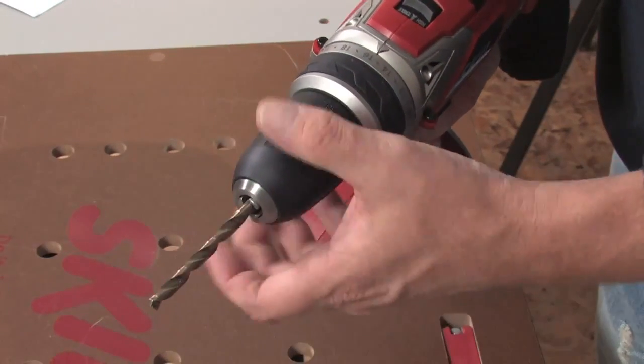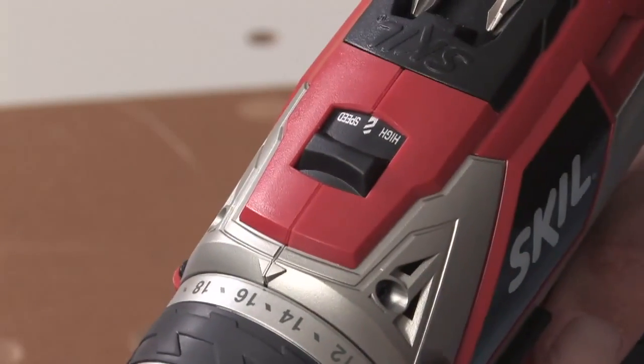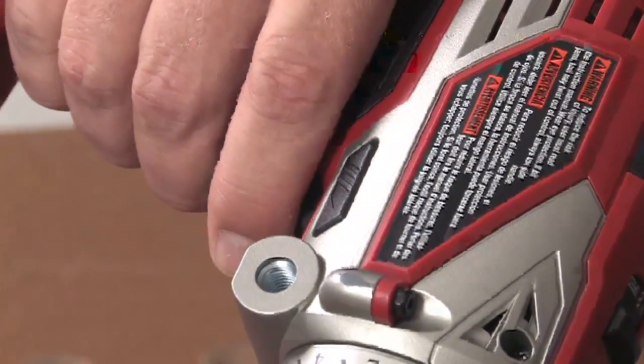To mount a drill bit, place it into the keyless chuck and turn the chuck counterclockwise to tighten it. Set the gear shifter to the high speed setting and the adjustable clutch to the drilling position. Finally, switch the forward reverse lever to the forward position and you're ready to drill.